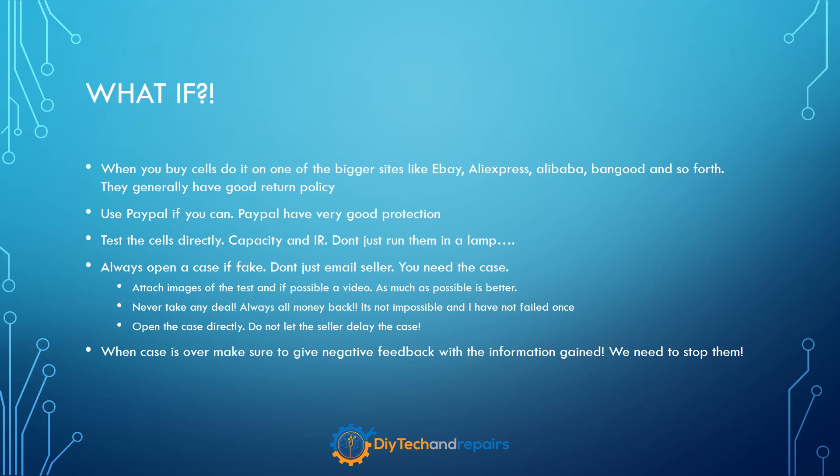But what if you have bought something that is fake? I recommend that if you're going to do this, don't do it in person. Use one of the biggest sites — use eBay, AliExpress, Alibaba, Banggood and so forth — because they generally have good buyer protection. Use PayPal if you can, because PayPal combined with those platforms works very well. I have not had a single issue where I haven't gotten my money back. When you receive the cells, do not forget to test them directly — capacity and internal resistance. Don't just run them in a lamp at home. You need to do a proper test immediately because you only have about one or two months to open a case if something is wrong.